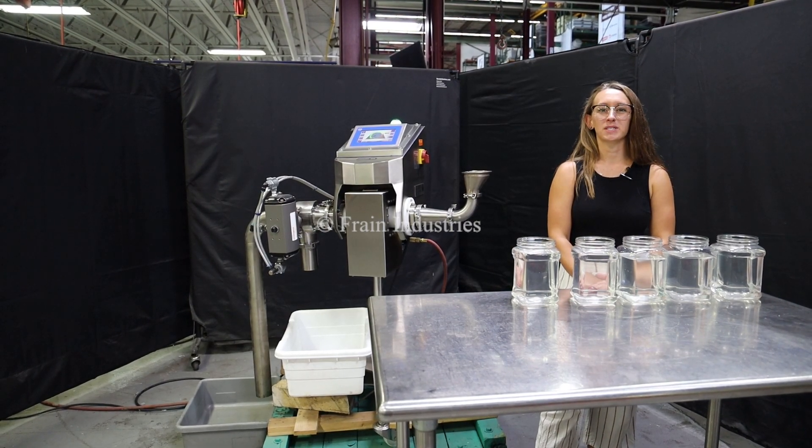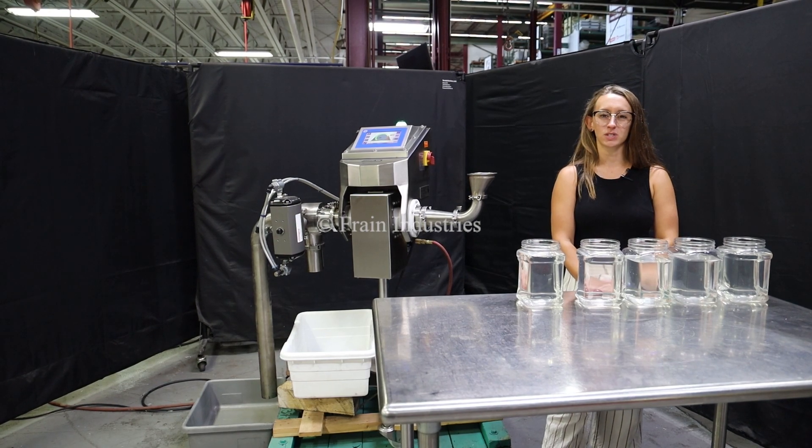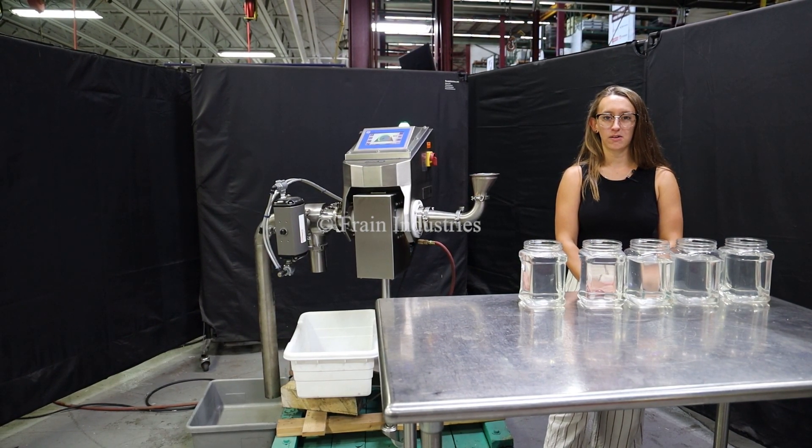Hi, I'm Alina with the Frame Group. This will be cycling your Loma flow-through metal detector. This machine is currently set to single phase at 120 volts. We recommend reading the manual in its entirety before powering on the machine.